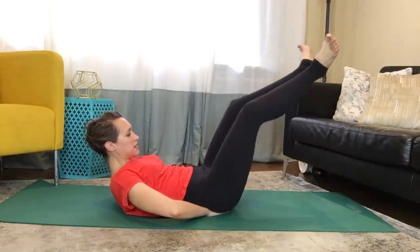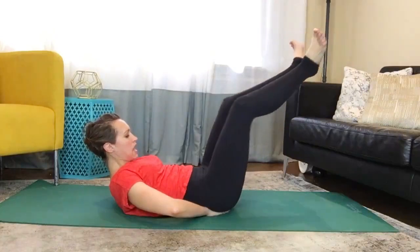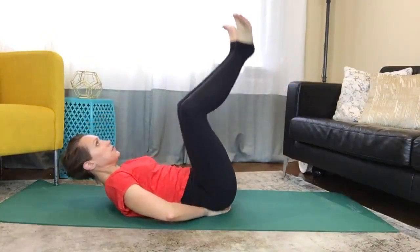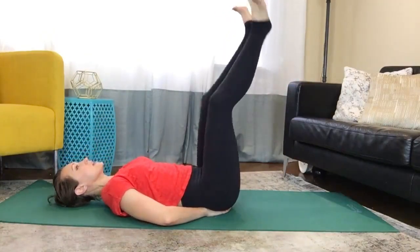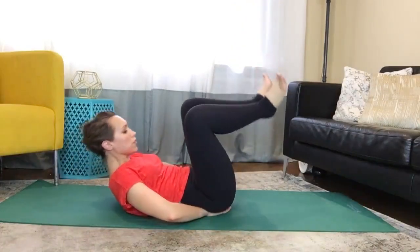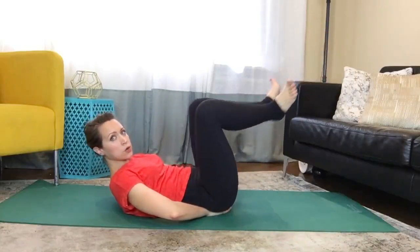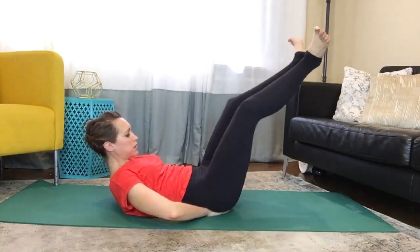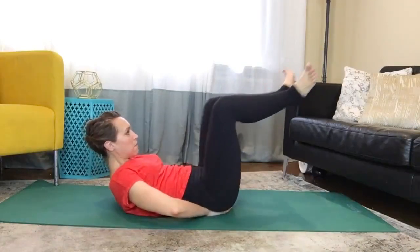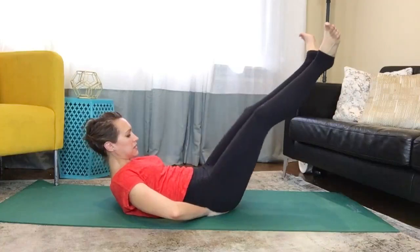If this is too intense, you can always lower the head down and bring your legs straight up towards the ceiling, just like this. And if you're having a hard time keeping your heels glued together, you can always squeeze a piece of paper, a little pillow, anything in between the heels to really remind you to engage them and zip the legs together.